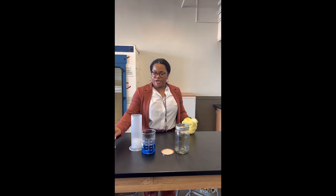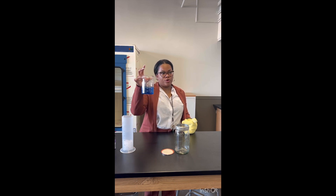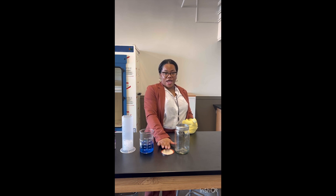The equipment that I have here with us is a can of hairspray, a graduated cylinder filled with ice, a beaker filled with blue water — the blue water actually comes from food coloring — and a mason jar and a lid to that mason jar.